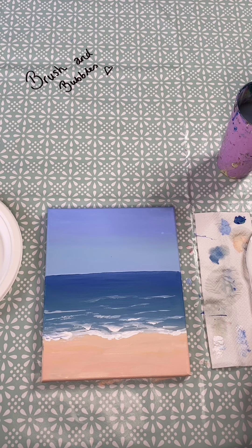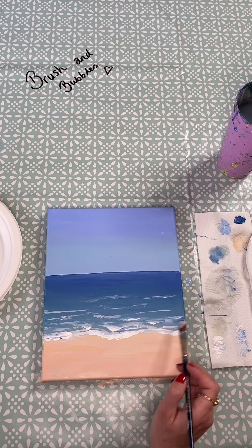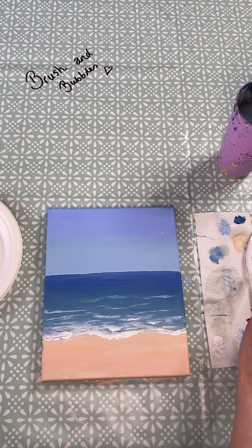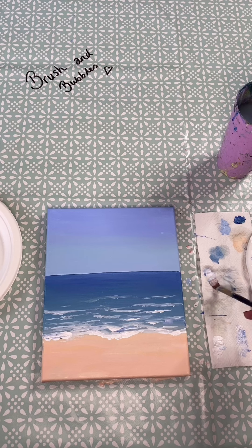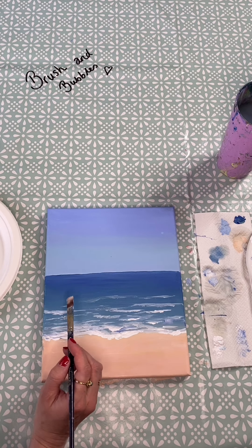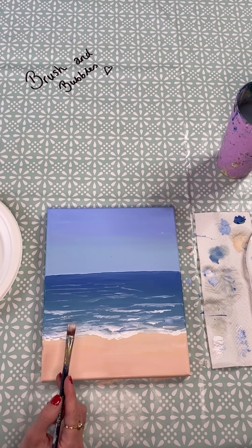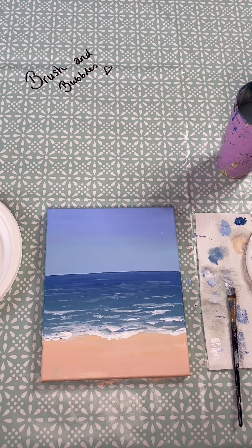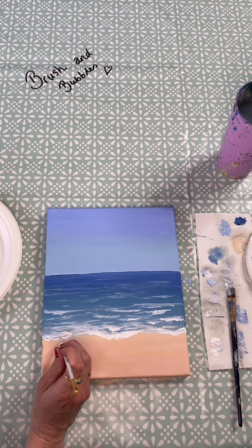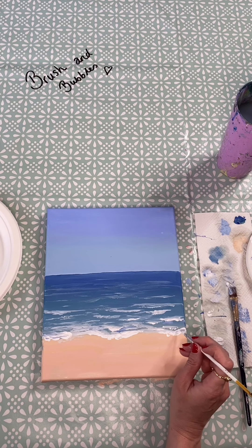If you want to, you can pick up a little bit more blue paint and mix that in there as well just to create a few highlights and shade. For the lines in the distance, water down your paintbrush, dab it on your kitchen towel to make sure you haven't got too much paint, and then very lightly add a few dashes in the distance. Then pick up your tiny little brush, pick up a small amount of white paint, dab it on your kitchen towel, and you can add a few little dots and sprays of water coming down onto the sand and above it just to add a few extra details.